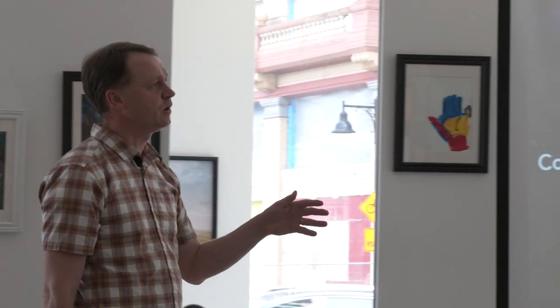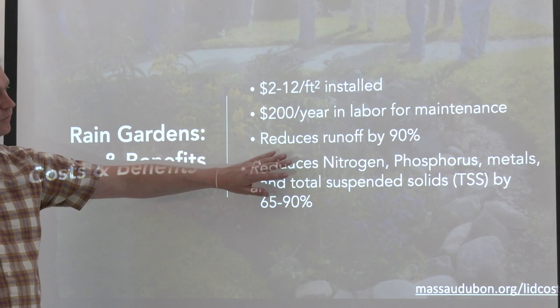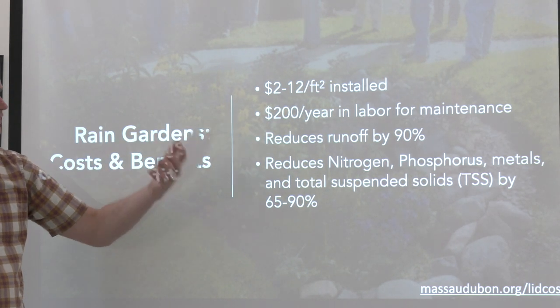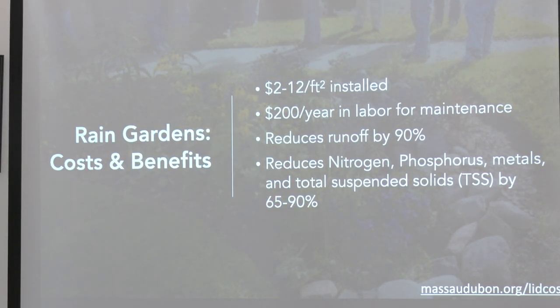In terms of rain gardens, it reduces runoff by approximately 90% — this is information from Mass Audubon at Broadmeadow Brook in Worcester, where we have a large rain garden. You filter out tons of pollution: nitrogen, suspended solids, junk from the roads, petroleum from cars — it goes into the soil as opposed to directly into the waterway, reducing sedimentation.